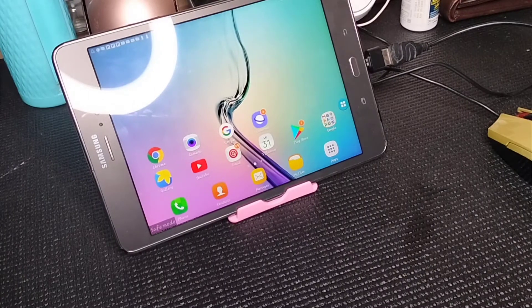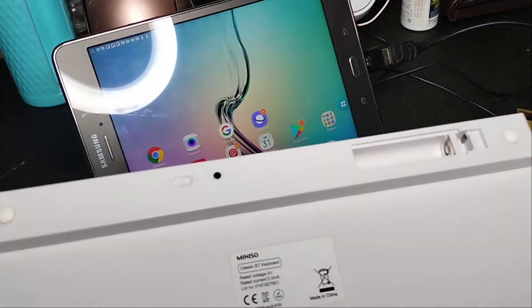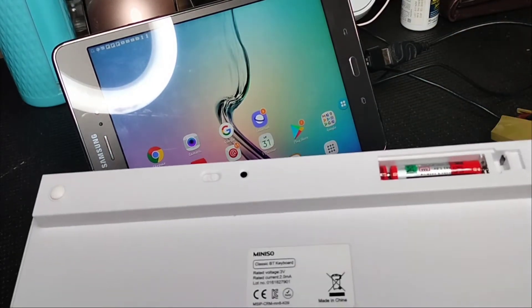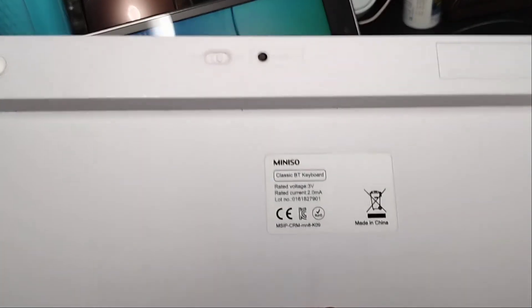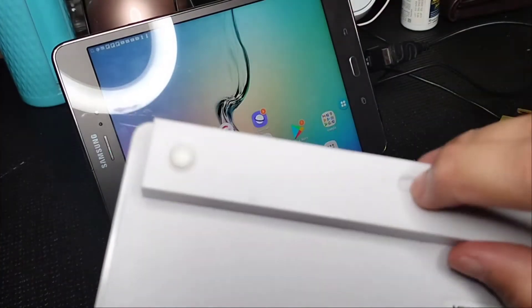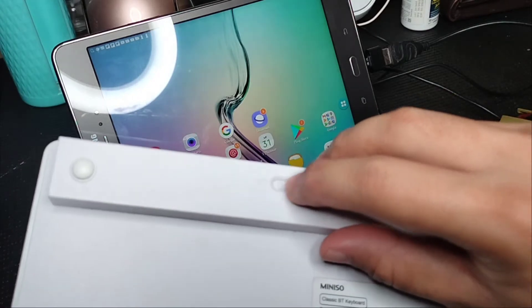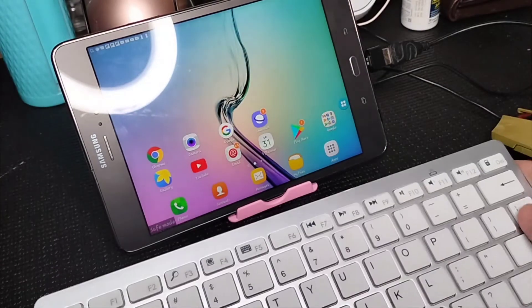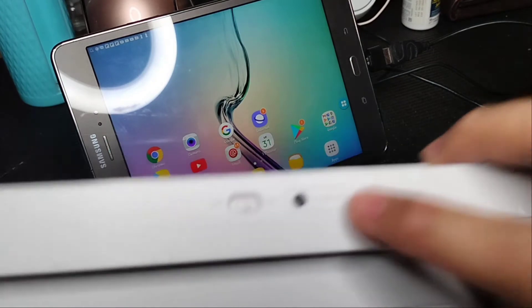We're going to need our Bluetooth keyboard, so we have to put batteries in it, place the batteries, and then cover it up. There's a power option here and we have to turn it on. After that, you have to press the black button to connect the Bluetooth.